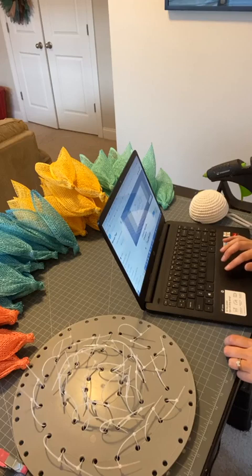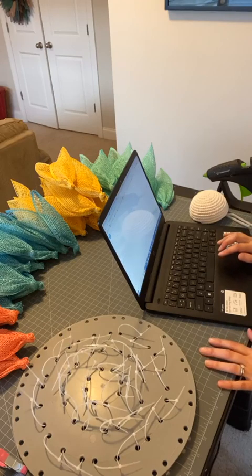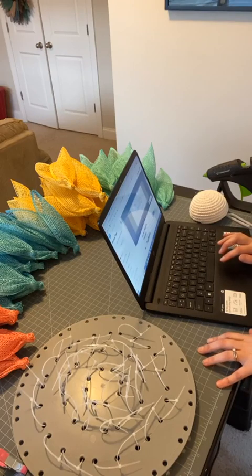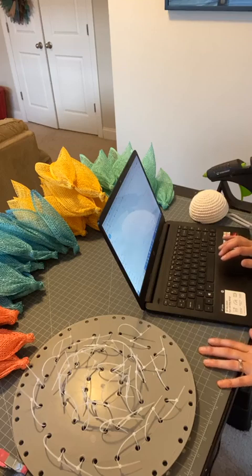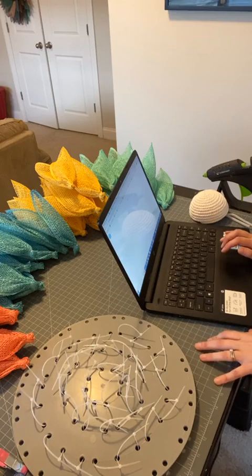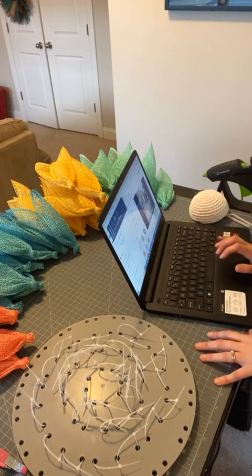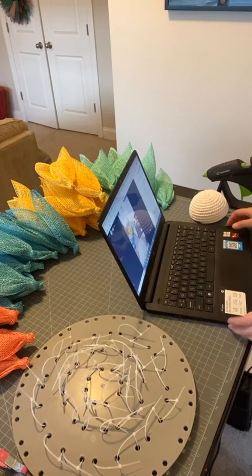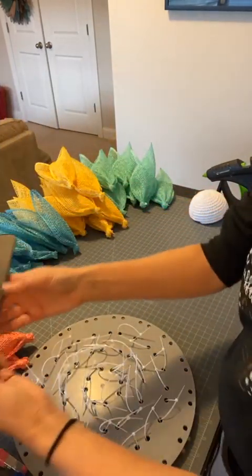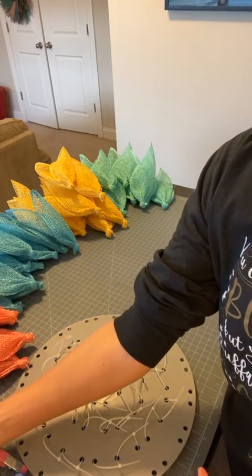Hey everyone, it's Carrie from Carrie's Wreath Creations. Hope everyone is doing well today on this Monday, March 13th. We are getting close to 6:45 PM Eastern, so if you are watching at a different time, you're watching a replay. I did not give any warning that I was going live, so not sure who might find me. I'm going to give people a second to hop on.